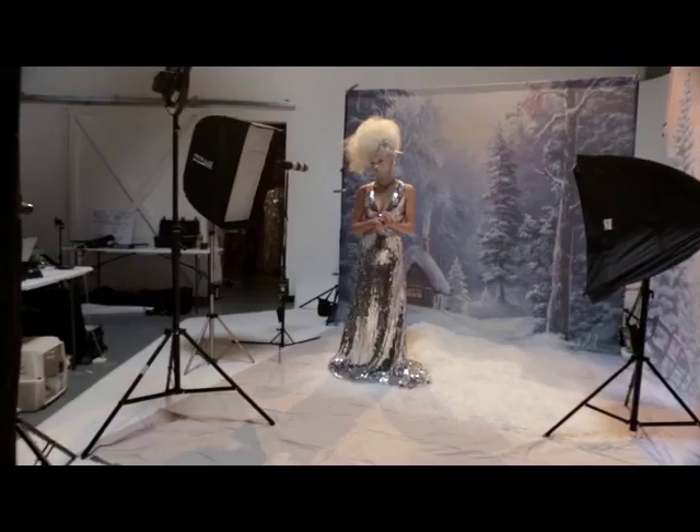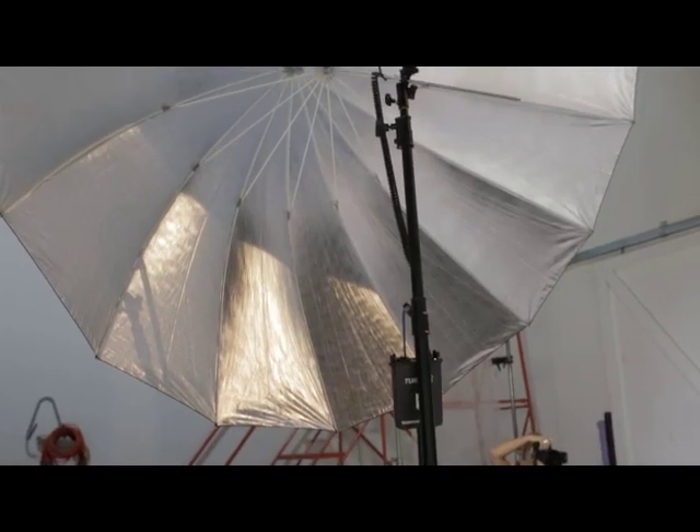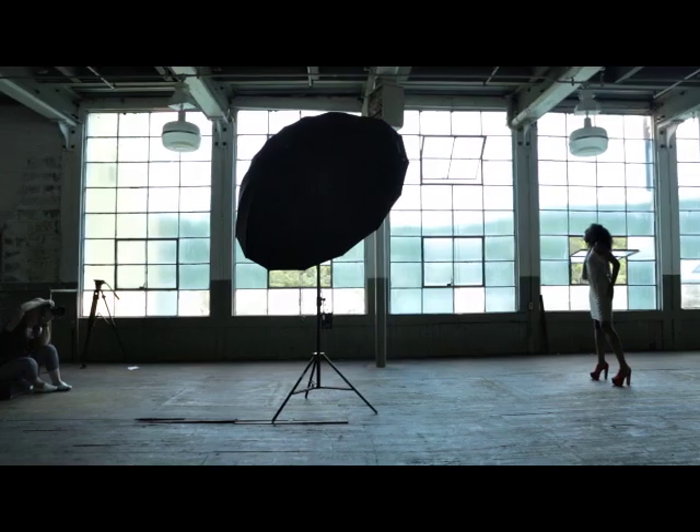Hi, I'm Lou Freeman. My new video, Modern Light, is about how to create fashion and beauty images with headshots and lifestyle photography.